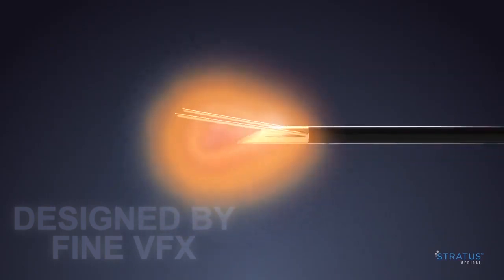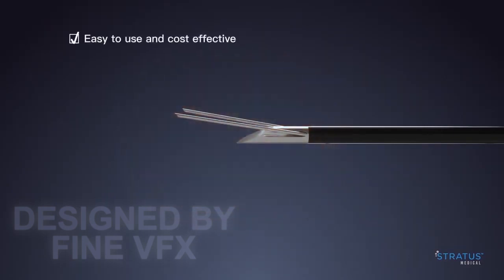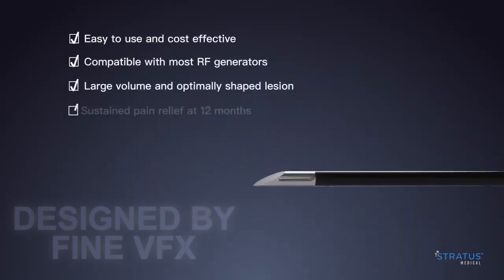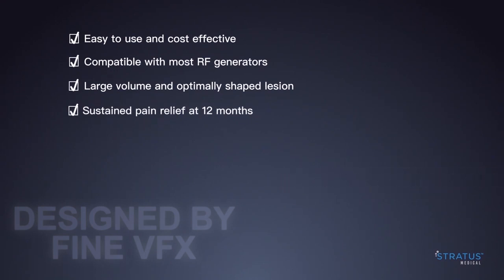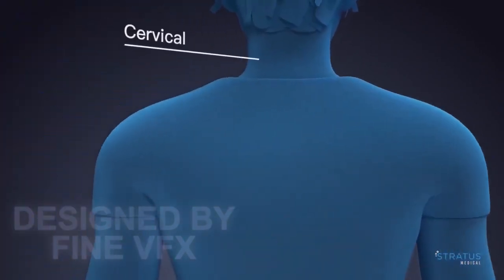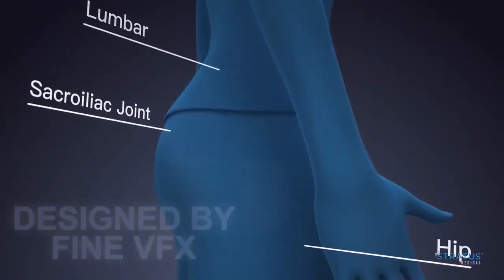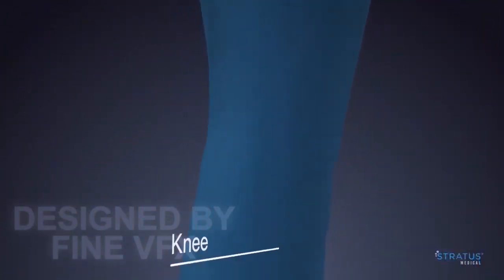Nimbus checks all of the boxes interventional pain medicine physicians, ASCs, and hospitals have been asking for. Nimbus is routinely used for a wide range of clinical applications including cervical, thoracic, shoulder, lumbar, hip, sacroiliac joint, and knee.